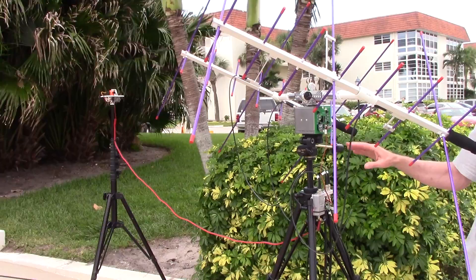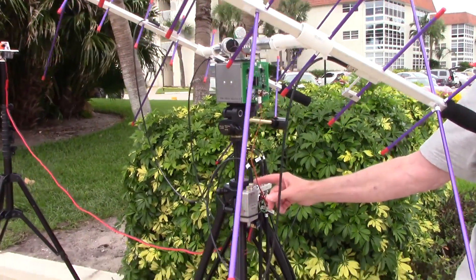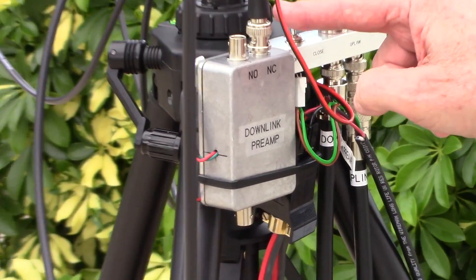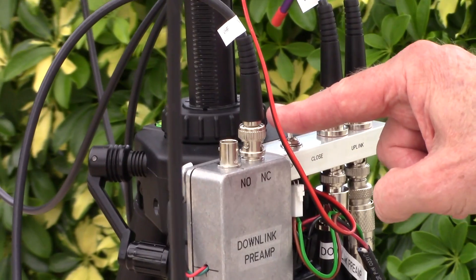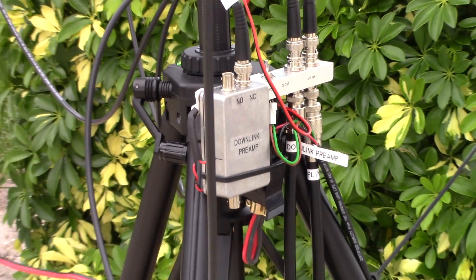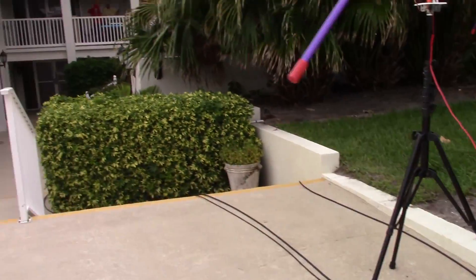The system uses a pair of Arrow UHF/VHF antennas. The reason for two antennas is to deal with the polarity of satellites as they're tumbling — you can switch polarity back and forth between the two antennas with a switch. It's also set up to be controlled remotely from the operating station about 75 feet away inside the condo.